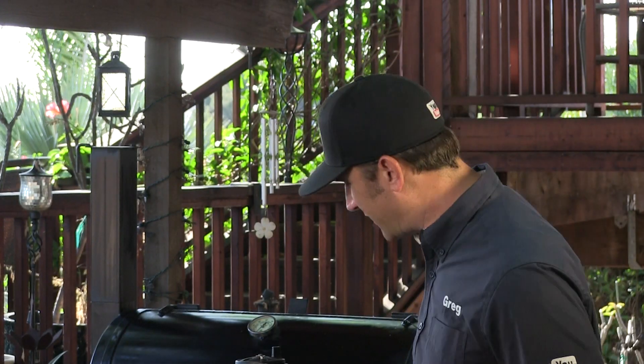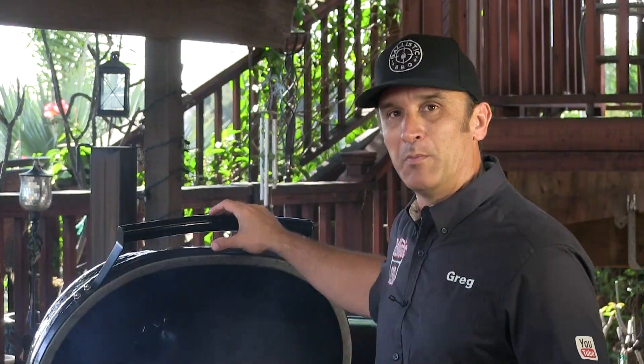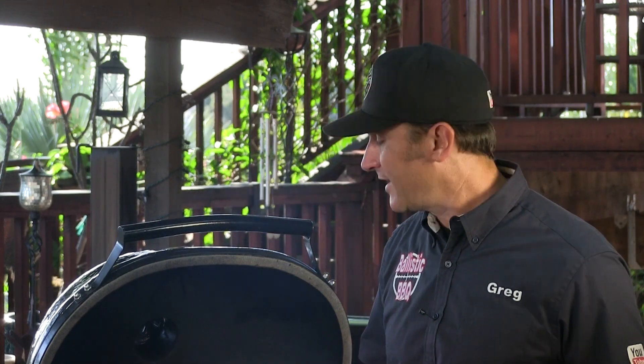It's been 45 minutes — bubbly golden deliciousness! I'm going to go ahead and pull it, take it in the house, and let it come back together and set, just like you would with a lasagna. Then we'll be trying it out.